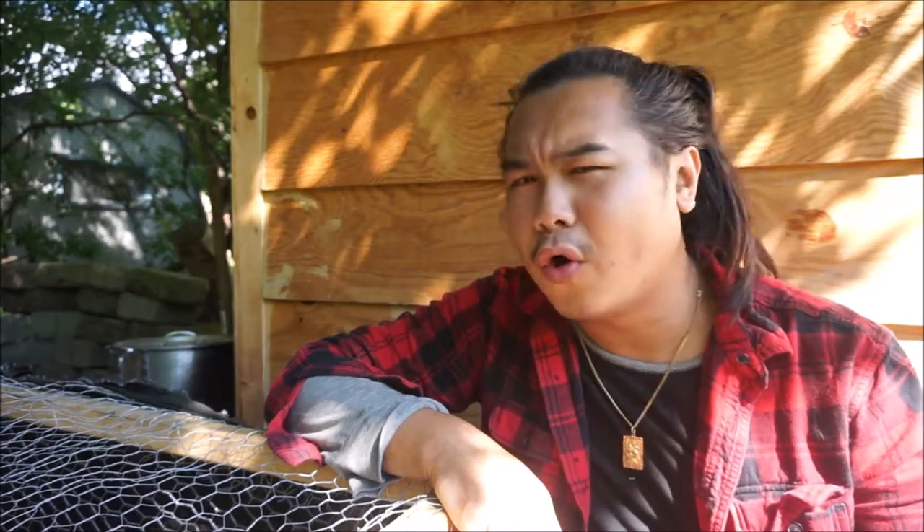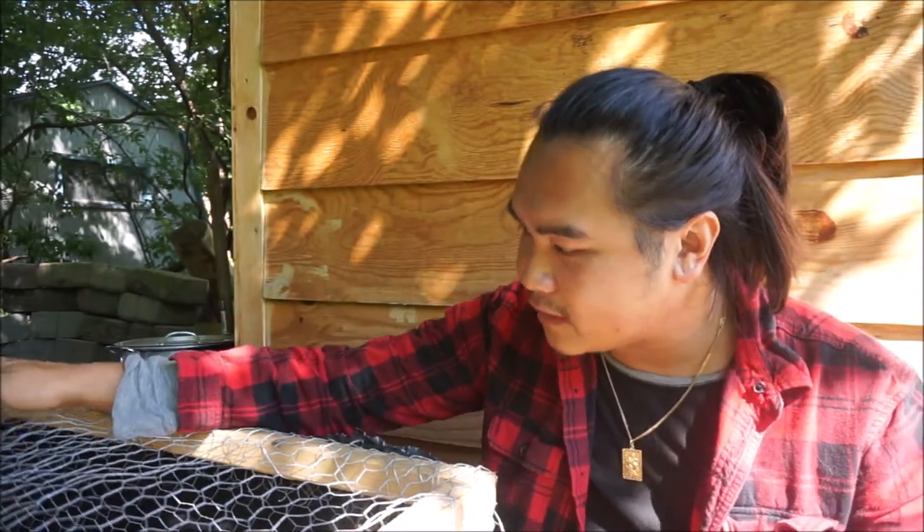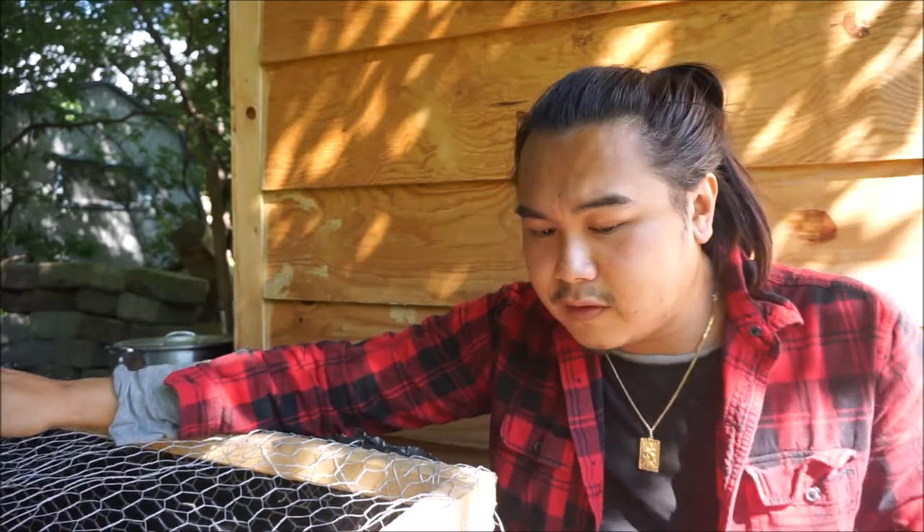I actually have a total of 10 chickens. The five that are in here are about 10 or 11 weeks now, and I have five more in my shed that are about two or three weeks old. I'm raising the chickens specifically for meat because I want to go through the process of raising them and then figuring out how to process them. I believe the chickens I have are Speckled Sussex and maybe Bantams, though I'm not entirely sure.